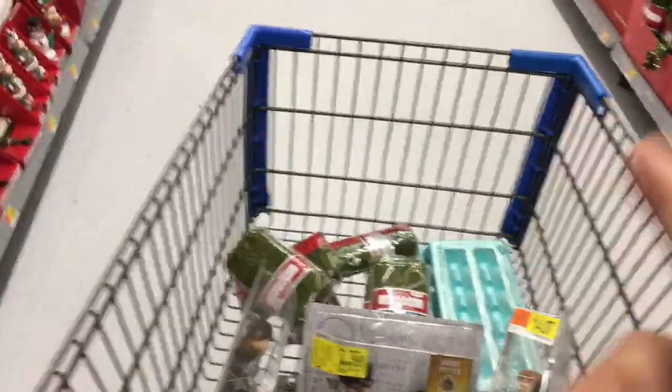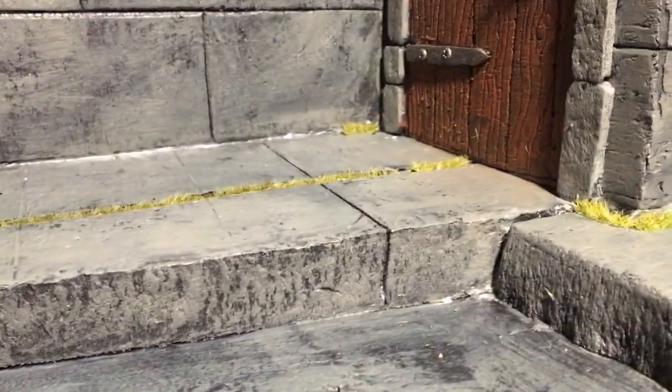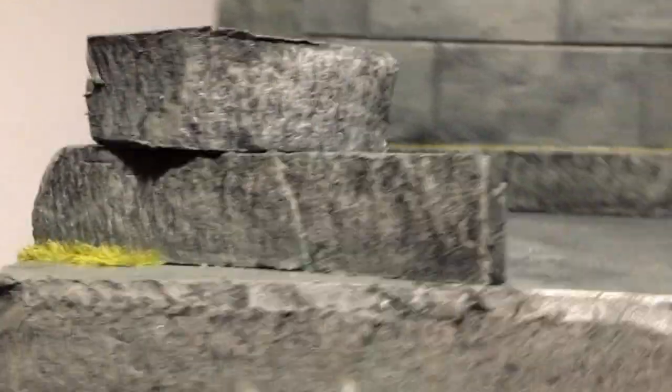Now I'm going to show you guys some of the dioramas I've actually done with the grass. Another good thing about this stuff is you can cut it up and use it as little details for your diorama. I used it as grass cracking, coming through the cracks. Look at that. Very nice. I really like this stuff — it's very versatile. I should have a few more dioramas I've used it on in big pieces, so let's go look for those.